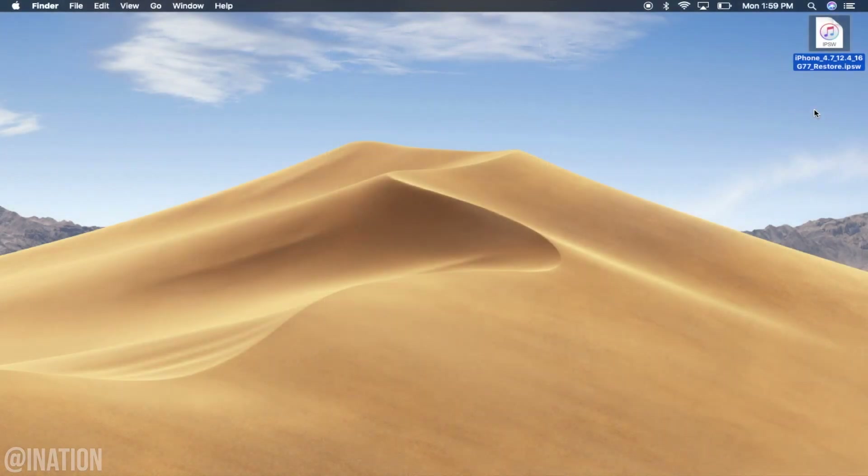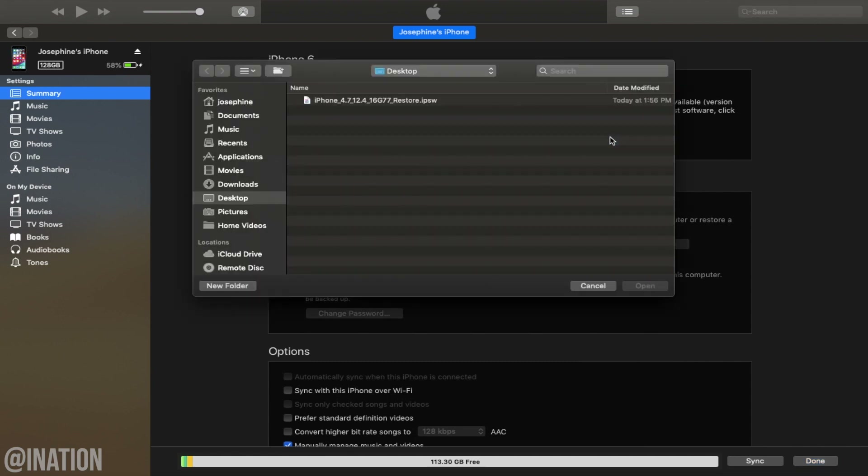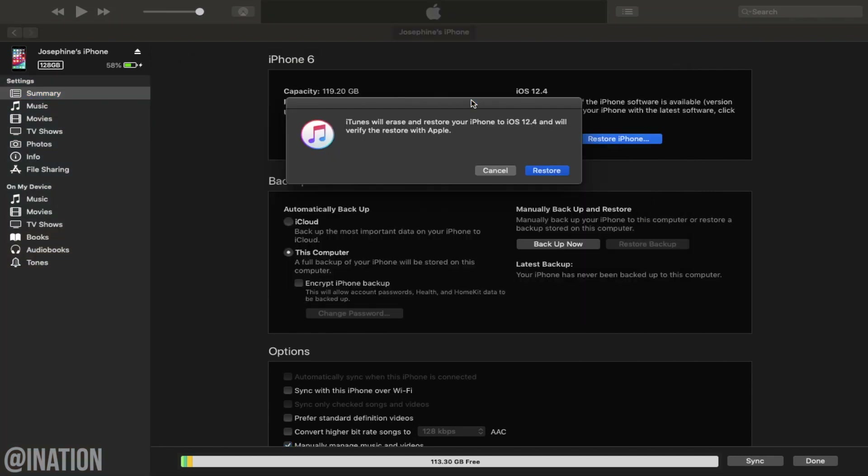Once you're ready, you'll need to download the 12.4 IPSW corresponding to your device. When you have it, connect your device to the computer. If you're using a Mac, press and hold down Option. If you're using a PC, hold down Shift, tap Restart iPhone, select your 12.4 IPSW and tap Restart one more time.